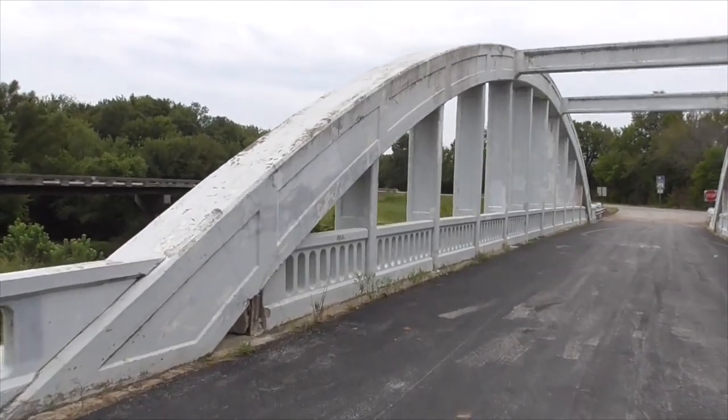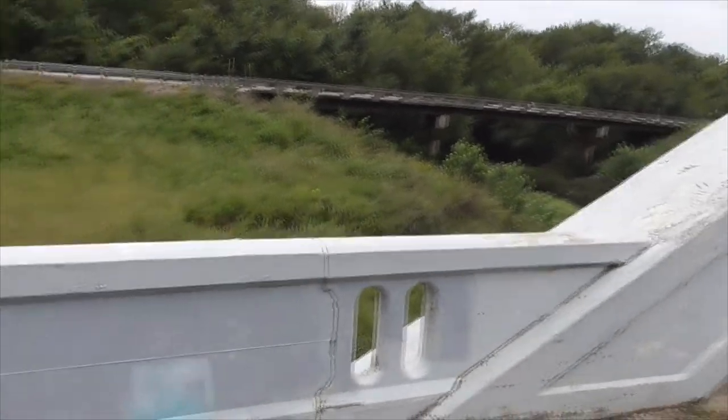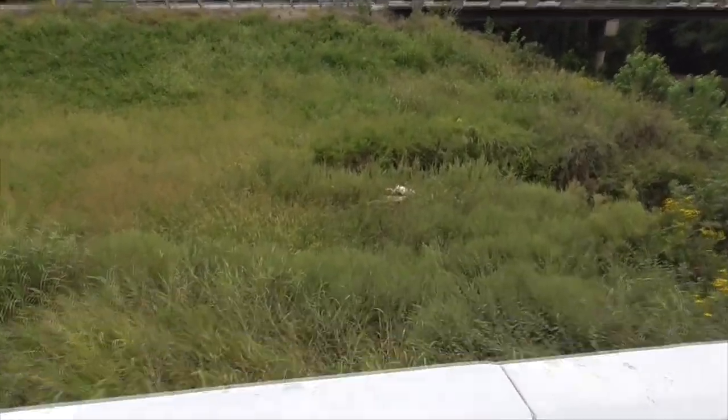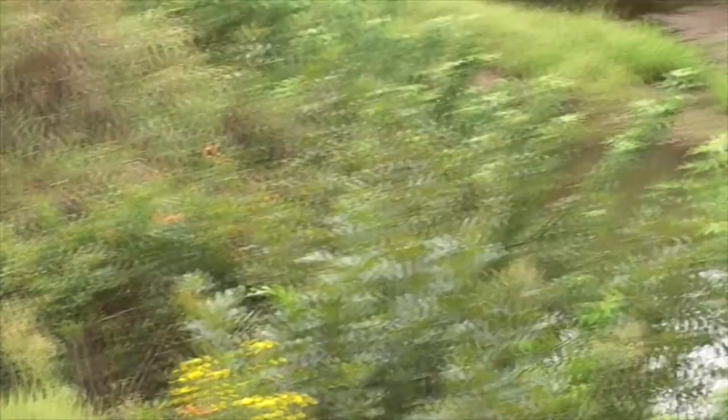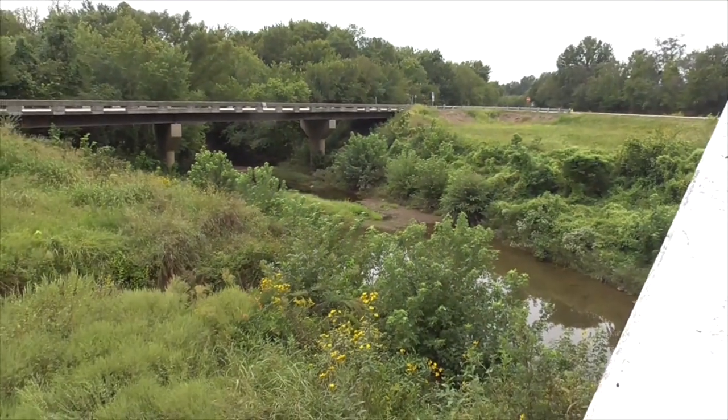There used to be another bridge even before that. Right down here — see that little concrete structure down there? That's the old abutment for the older, older bridge.